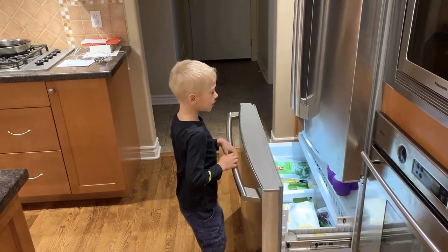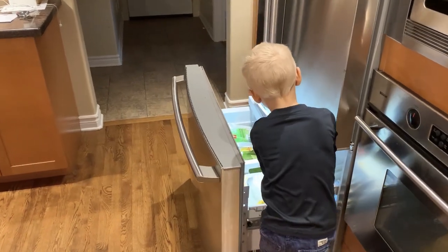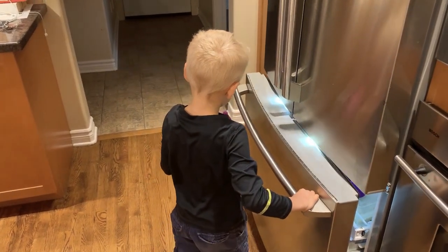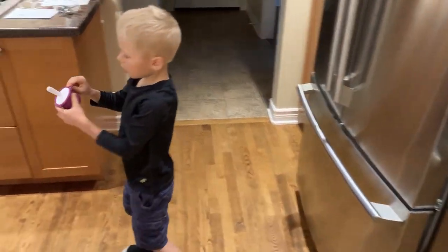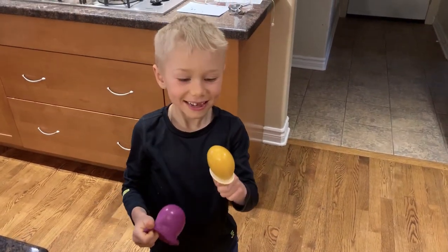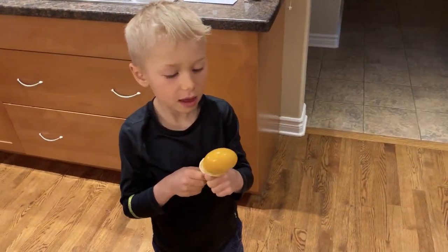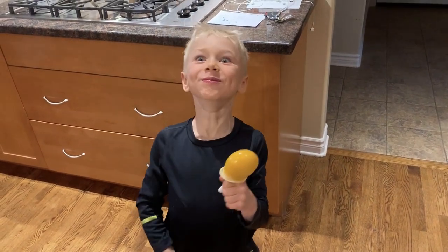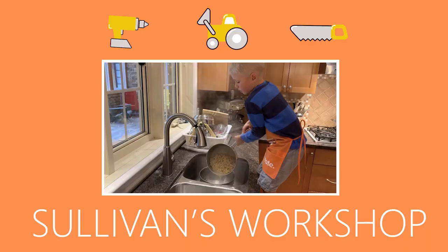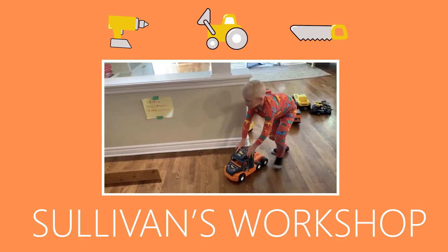You open your freezer and get it on the top. It's so good, you should try it. It's so good.